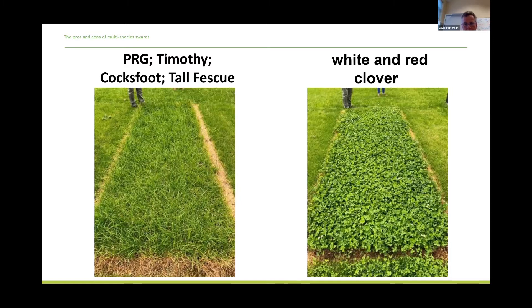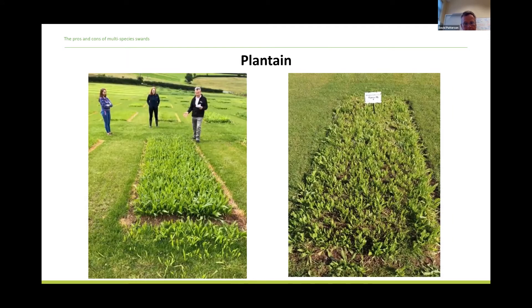Looking at some photographs of what these pure sown plots looked like — a tall fescue on the left and white clover on the right. The plantain in particular — shot from two different angles — established tremendously well despite harsh post-sowing conditions in autumn 2019. The trial was sown in the first week of September. The plantain and all the grasses and most clovers all established surprisingly well. One year further on, the photograph shows that plantain grown singly suffered very little in terms of whetgrass invasion or broadleaf weeds.